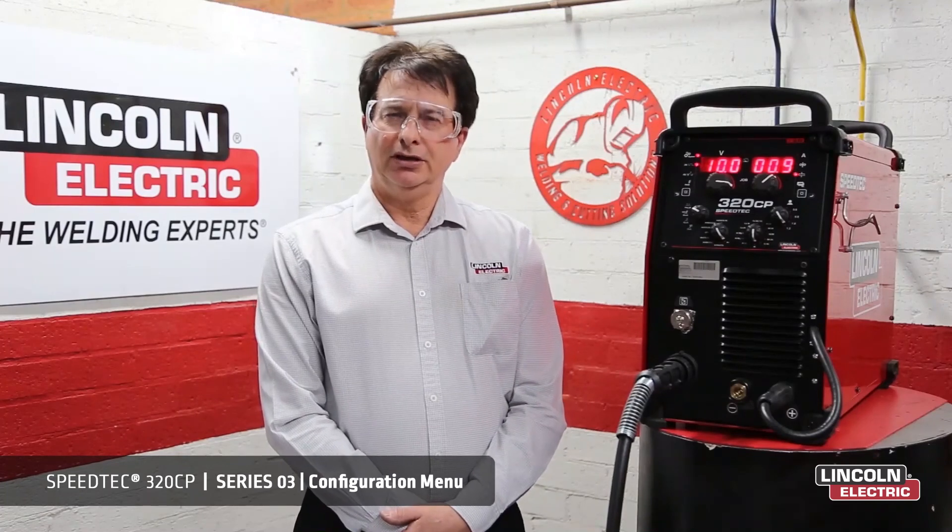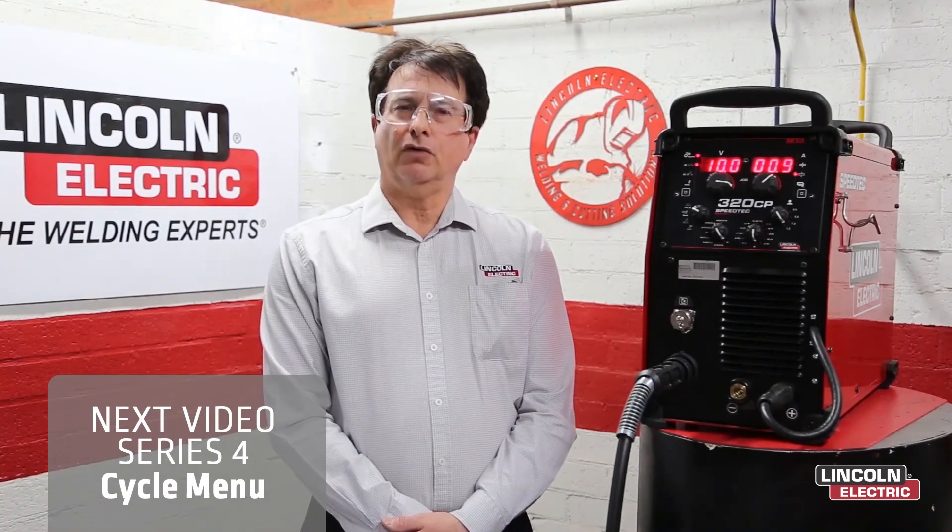Thank you for watching. In series four, we'll look at all the functions of the cycle menu.